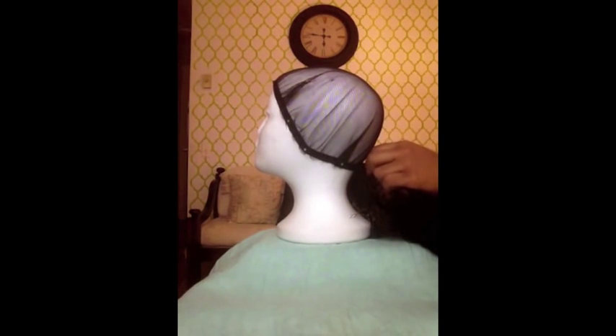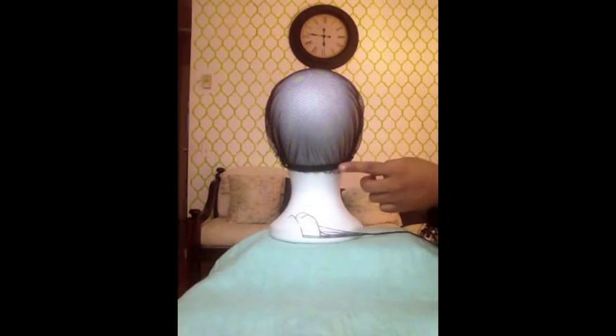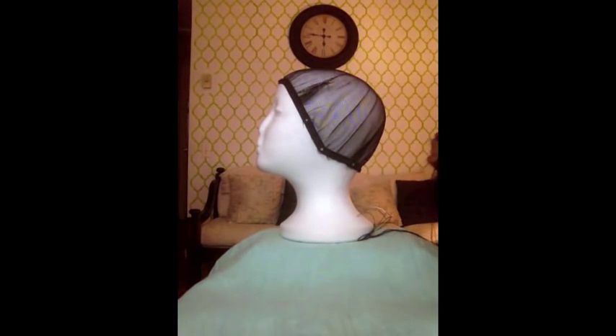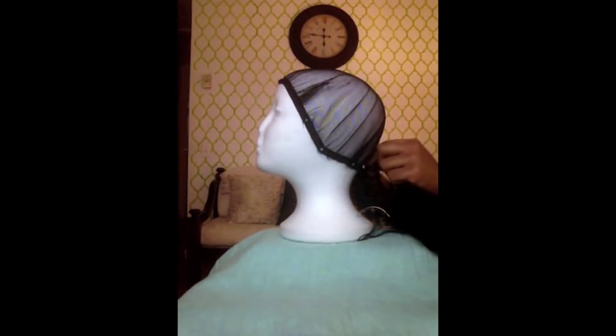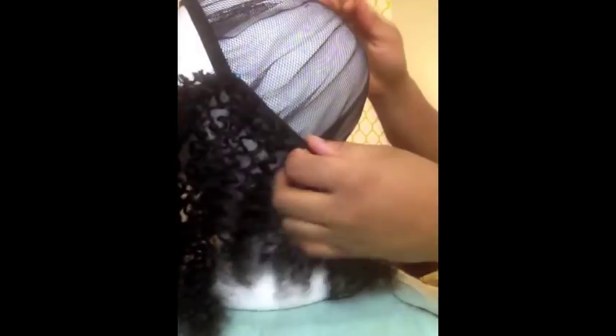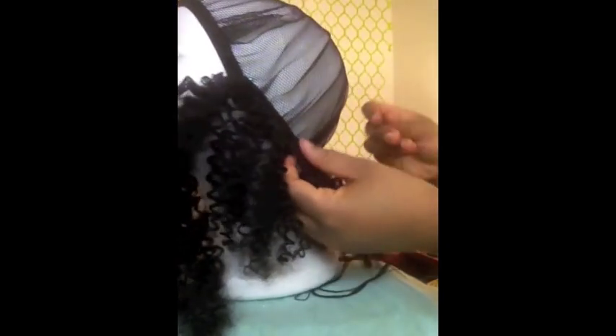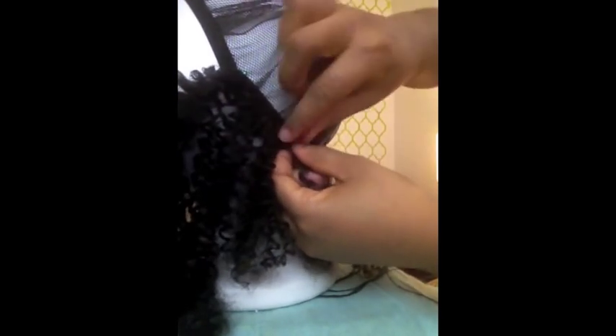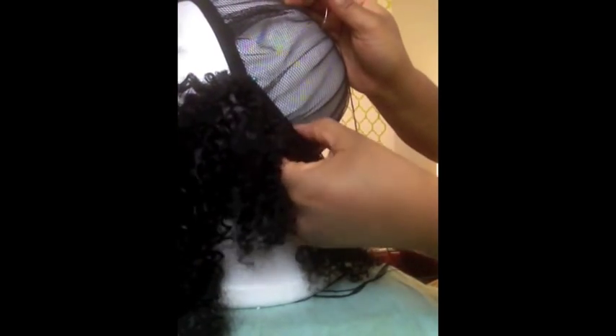So I'm just going to place it on the nape of the neck of the mannequin head. Starting at my first push pin, right at the neck, I'm going to start sewing the hair at that point. A quick tip: if you don't have a sturdy base like I don't, what you can do is take the hair, wrap it around, and push pin it all the way around.